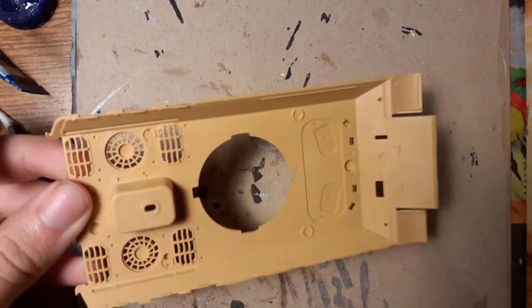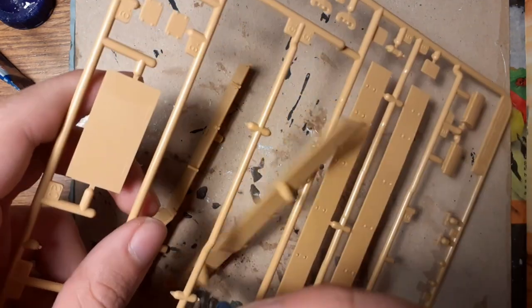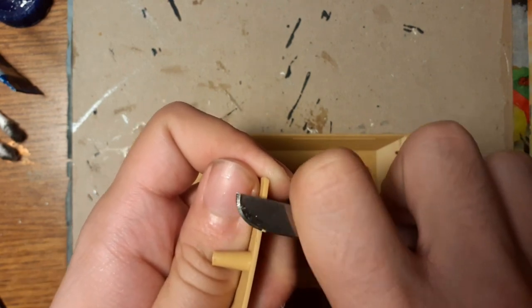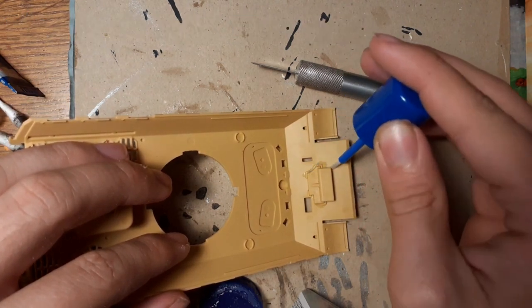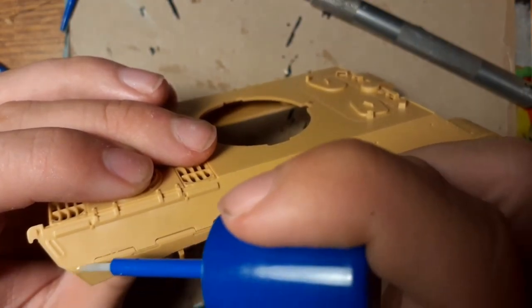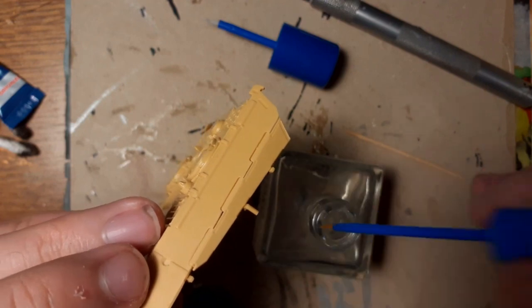Let's go to the hull. So I start cutting the supports from the side fenders, and of course again cleaning with a very sharp knife. Now I use thin glue for this part, and again the fenders on both sides.